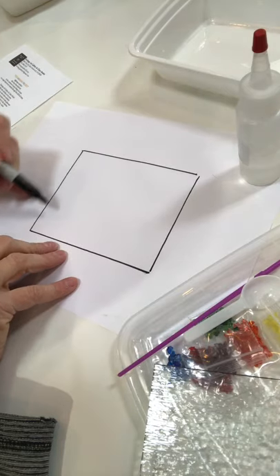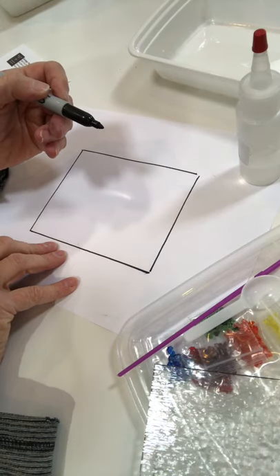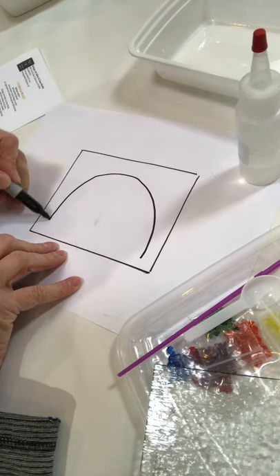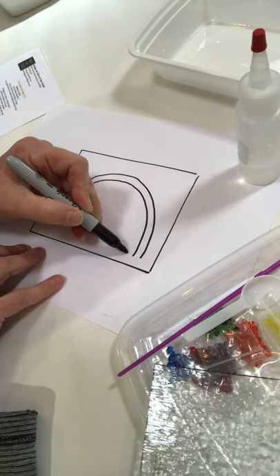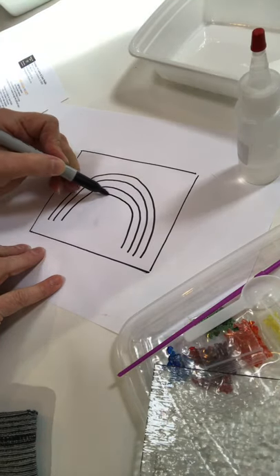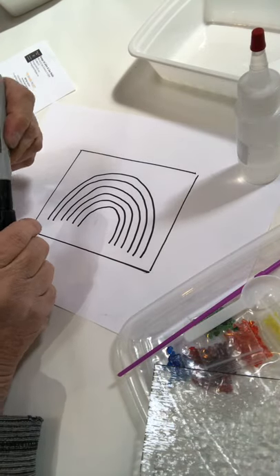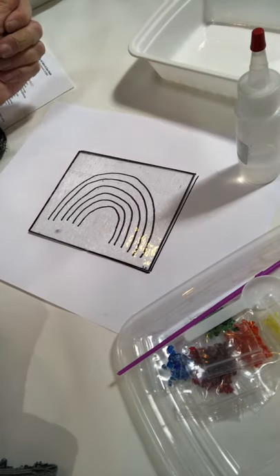Here's my piece of glass. Now I'm going to draw six curved lines that represent the colors of the rainbow. There's red, and I'm leaving a space in between because I need some area for my frit — orange, yellow, green, blue, and purple. If it's not exact, that's just fine. Now I'm going to place my glass right on top of the paper, nice and even.